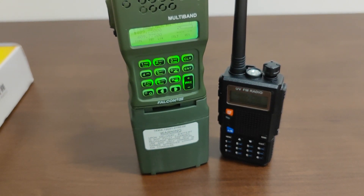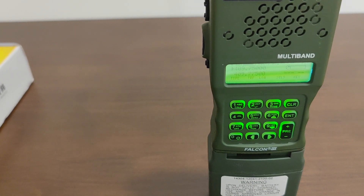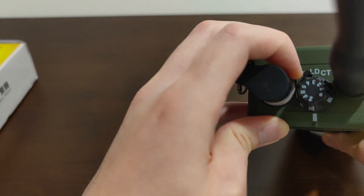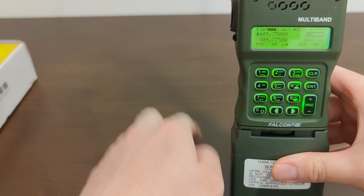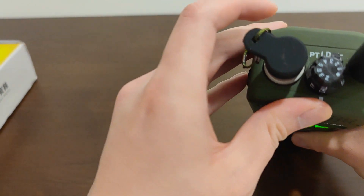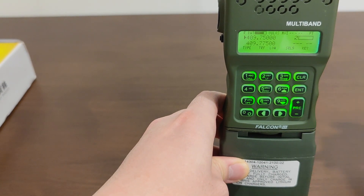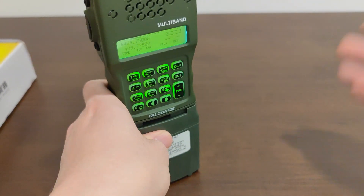Is it worth the hassle? If everyone in your team has a TRI PRC-152 and nobody on the enemy team has one, then yeah, it's worth it. But is that really going to happen? Probably not. The situations where CT voice encryption mode is useful are very limited and few and far between — the voice encryption mode on the TRI PRC-152 is just a gimmick. I really recommend checking that you have it on PT instead of CT when using it normally, otherwise whatever you receive will be scrambled and whoever is listening to you will also hear a scrambled voice. Just set it to PT by default. That's pretty much it — thanks for watching.